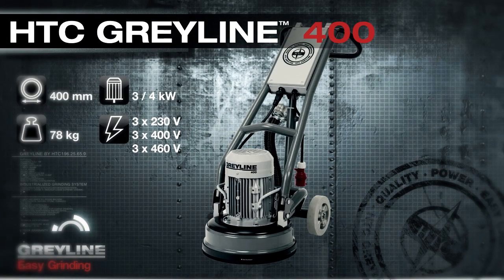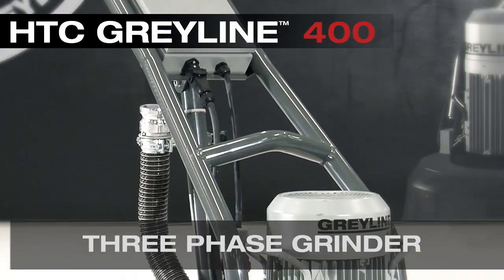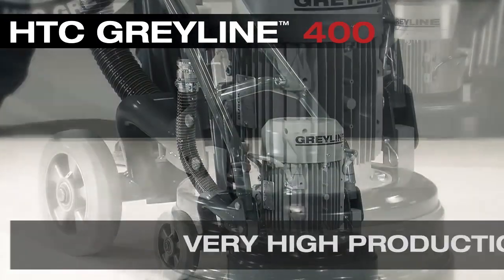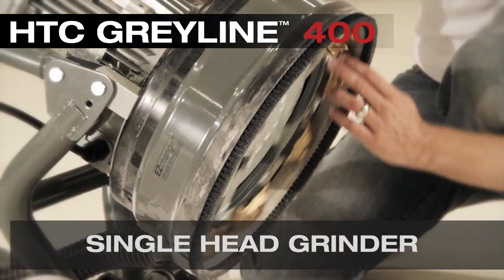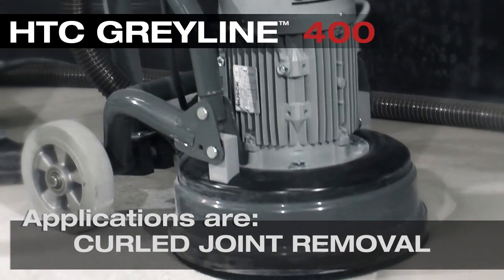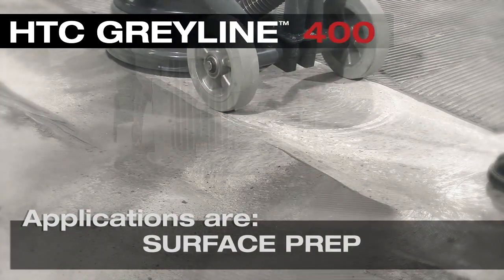The Grayline 400 is a three phase grinder weighing 78 kilos or 172 pounds. It's a very high production single head direct drive system. Applications are curl joint removal on concrete slabs, concrete grinding, surface preparation, and coatings removal.